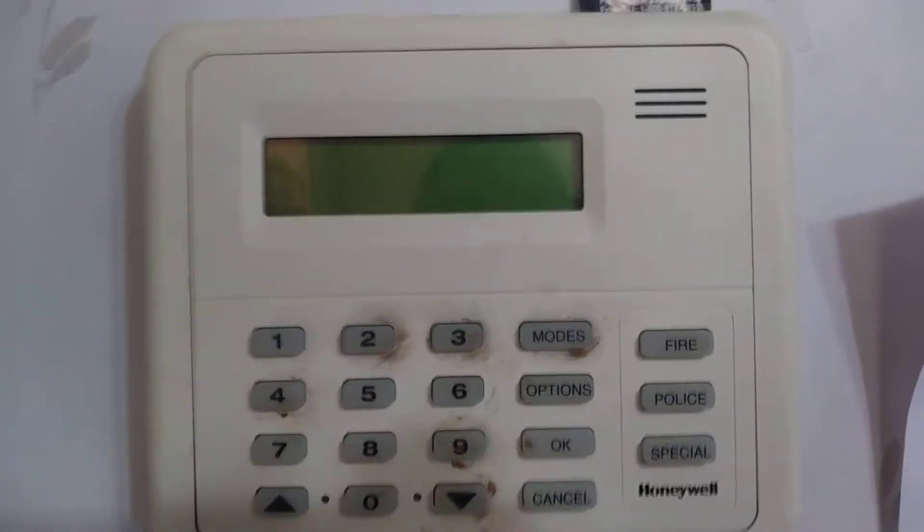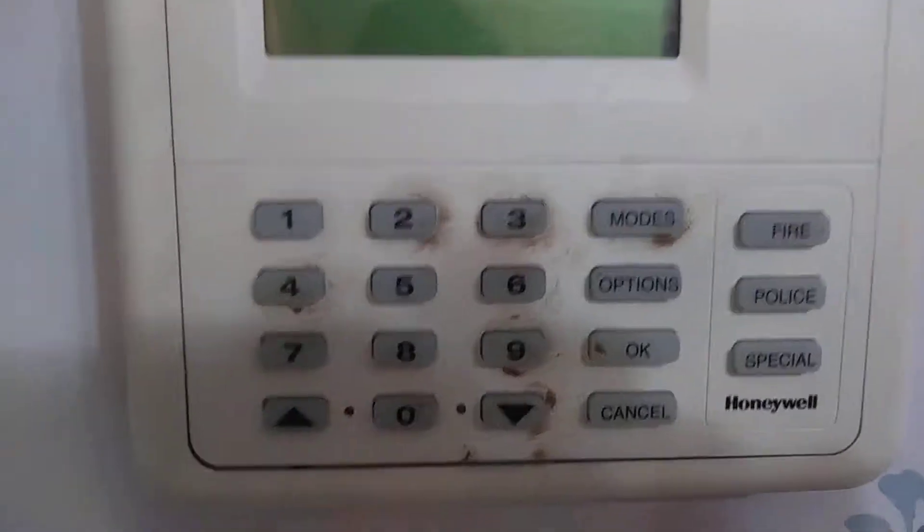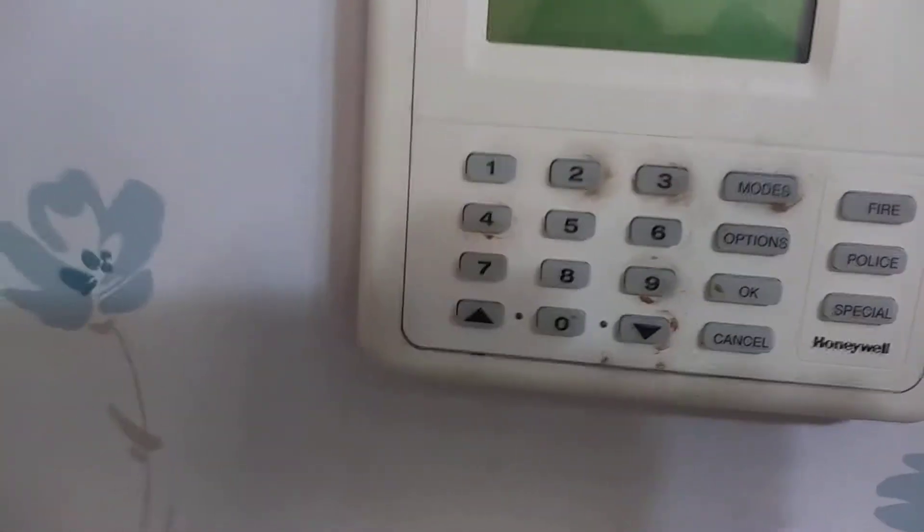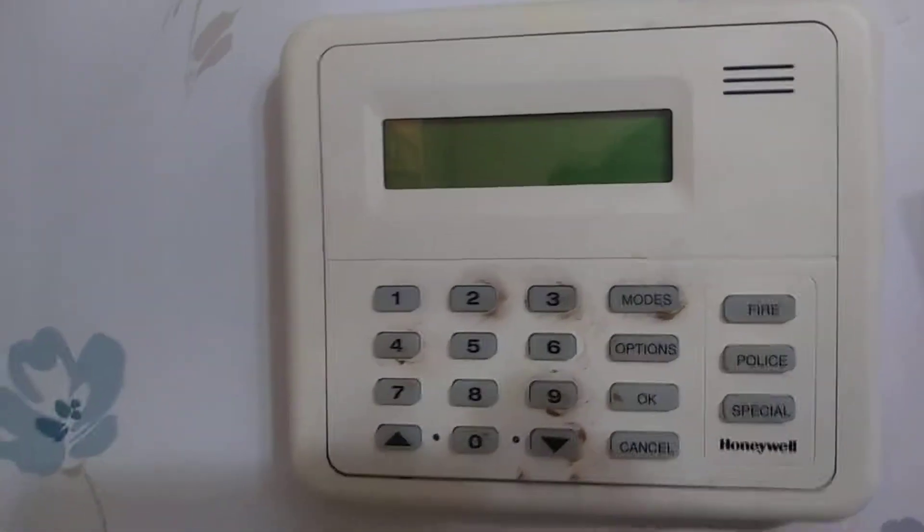Good morning YouTube, it's your old friend Noah here. I decided to make this little video because SCR Safety gave me the idea of showing around a burglar alarm system.